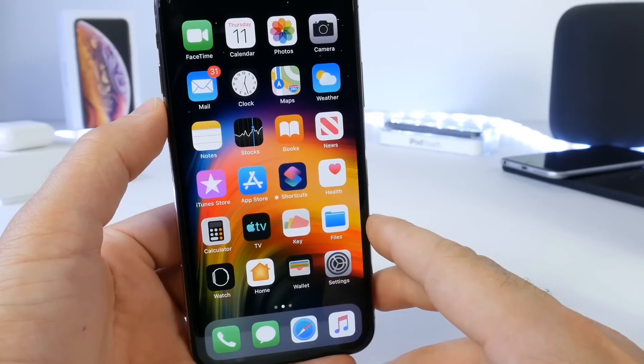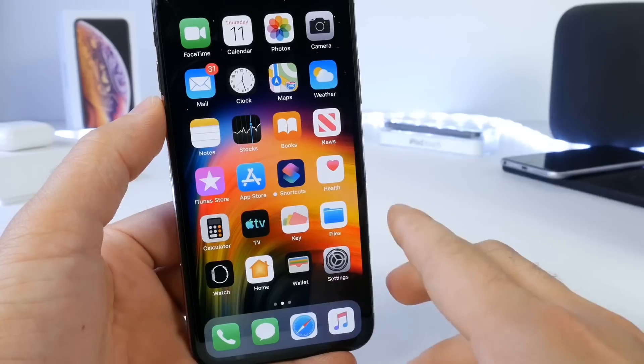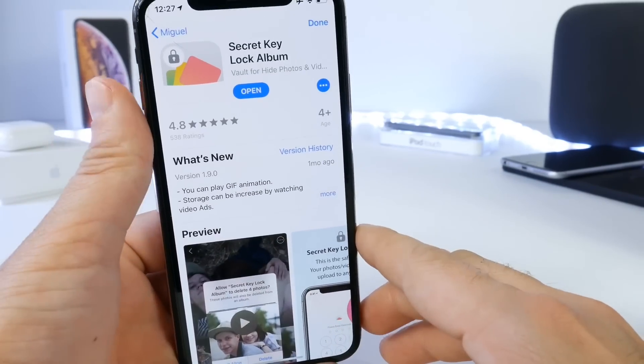Now, there's two ways you can do this. One way is using an application from the App Store, which I want to share with you guys. And the second way is actually using the Notes application in iOS. So first, let's take a look at the application that I want to share with you guys.